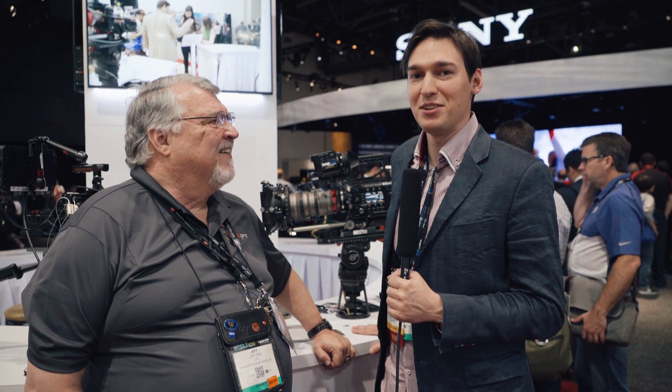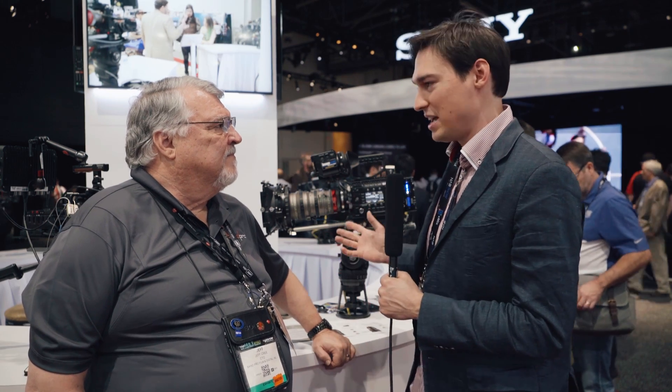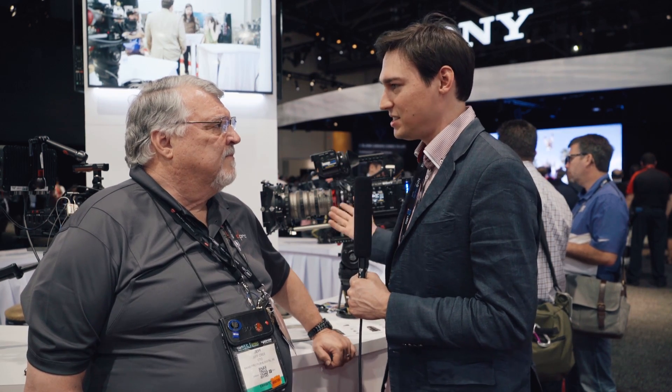This is Seb from Cinema 5D and we're here at the Bandpro booth with Jeff. You're introducing a new lens that you created in partnership with Ingenieur and Jepsen, right? This is the EZ2. You already introduced the EZ1 lens, but this is the EZ2. What is the special thing about this lens?